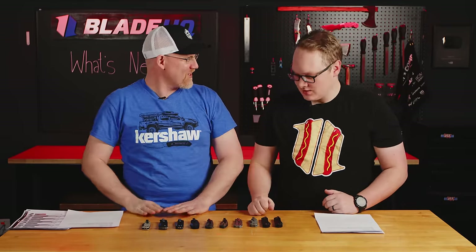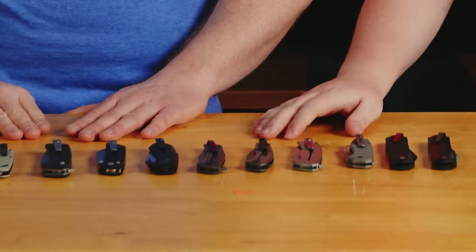Welcome to Blade HQ, everybody. Today is a very special day because my friend Jim McNair is here. Tell us what you do. I work for Kershaw Knives and I do the design — well, some of the design, can't take all the credit. But you lead the design team, right? I do, which means I do less and less design every year. But that means more and more awesome stuff comes out every year, and you have an insider's look at what's going on behind the scenes.